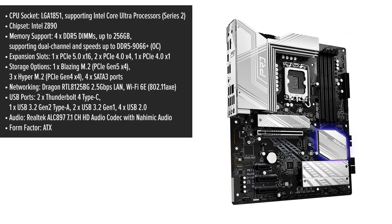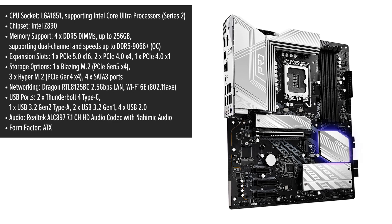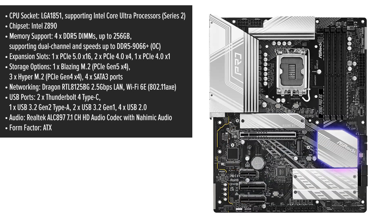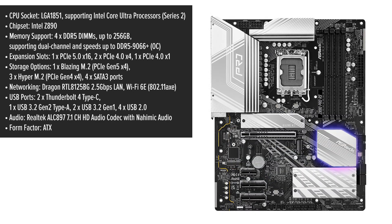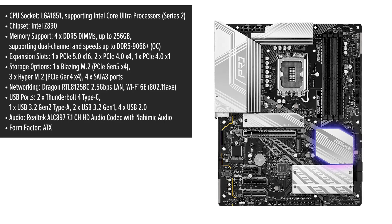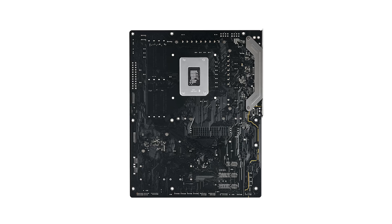The ASRock Pro motherboard boasts a modern and futuristic design, featuring a minimalist aesthetic with subtle branding. Its ATX form factor ensures compatibility with a wide range of cases, making it a versatile choice for various builds. One of the standout features is the Memory OC Shield, a patented design aimed at reducing electromagnetic interference to enhance memory overclocking stability.